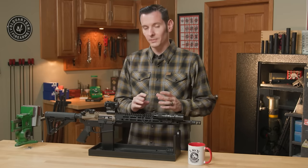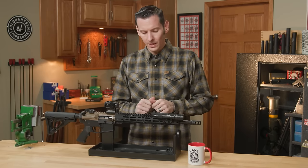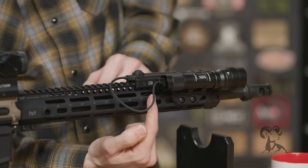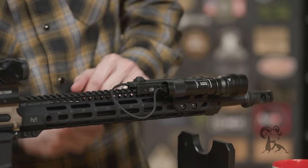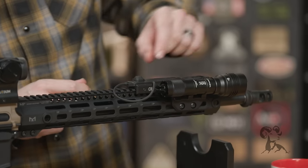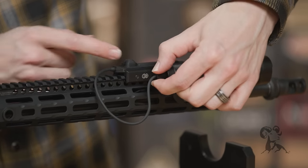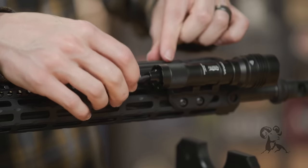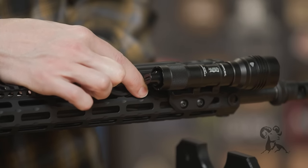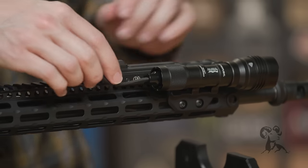First thing we need to do before we start messing with any zip ties is to get this cord tucked and out of the way. If you notice on the back of your actual light itself, where the cord comes out, there's a cut in one side. What you're going to want to do is turn it so that it's facing the inside, so when you tuck your cord, the cord falls right into the slot there, just like so.